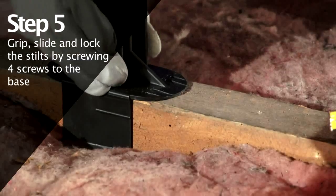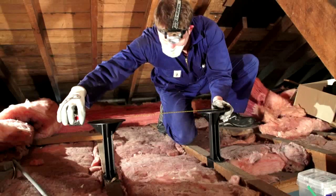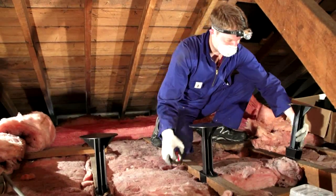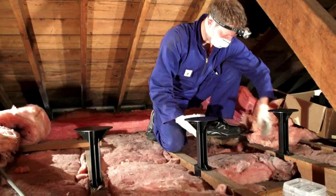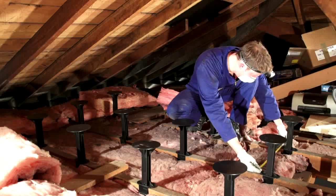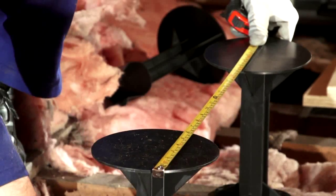Clip and slide the stilts onto the joist. Try not to space the stilts further than 600mm from each other for best strength. Measure and check the distances as you locate each stilt to ensure they are not too far apart. Start from a point of reference that will help you keep the stilts in an orderly line.